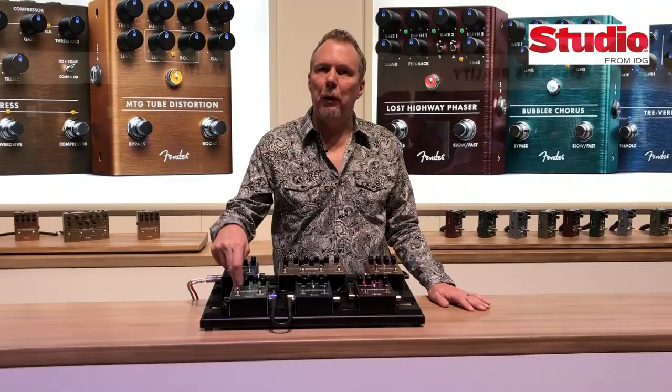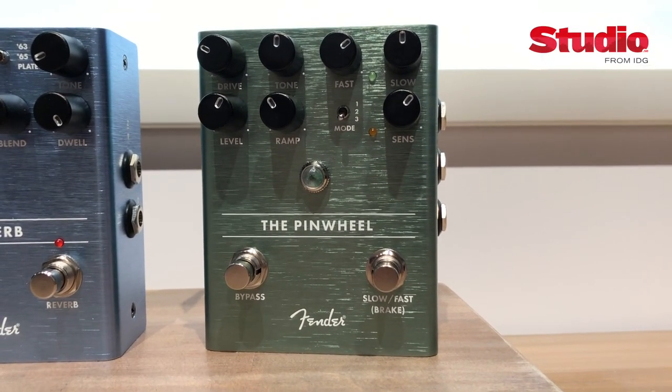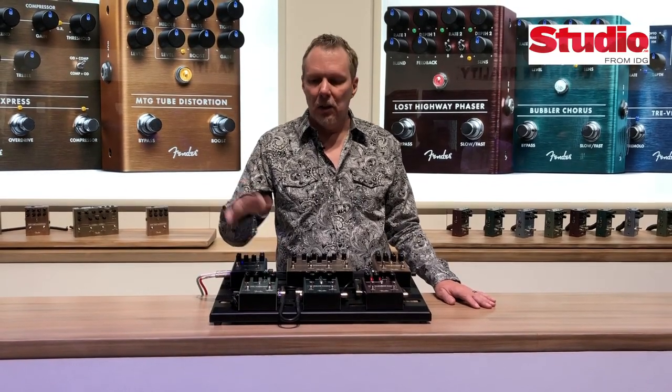Next up is the Pinwheel. The Pinwheel is a rotary speaker simulator, so it's true stereo. It's got a switch to voice it for either guitar players or keyboard players. It does a 122, a 145, and a Vibratone. Speeds up and slows down.